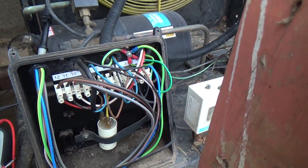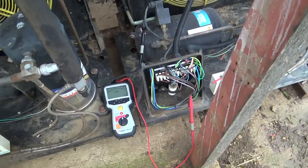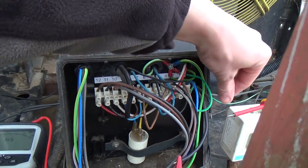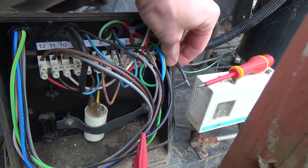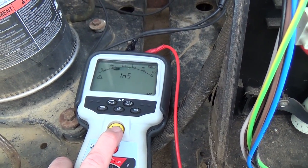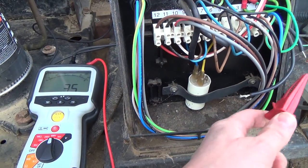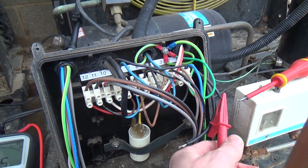We're checking the crankcase heater because that's a favourite on these. We've took the two wires out of the two terminals and we're making sure that's not touching anywhere, because if that was grounded out it would look like it was faulty. 23 giga-ohms. What we'll do is we'll check the other end, because it could be shorted but the heating element could be broken in the middle.